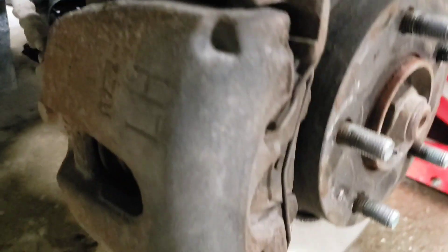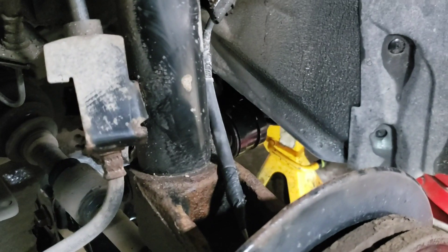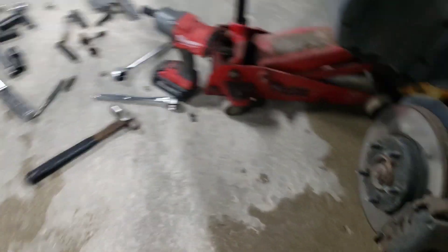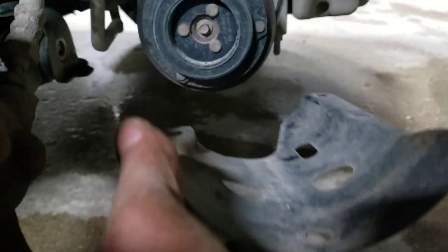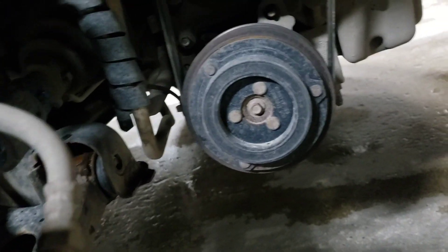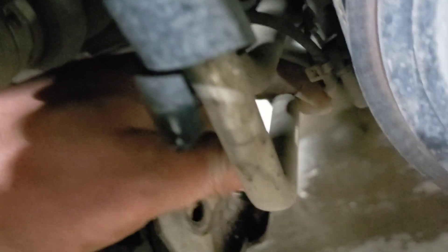Just tighten these up and do the next side. On the driver's side there's this plate — some 12 mils — it's just a guard for your AC compressor. You're going to have to take that off to get access because you want to be careful with this line here; it's kind of in the way, but you can move it a bit.